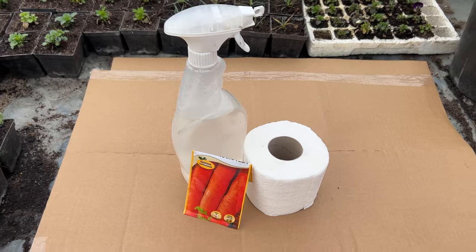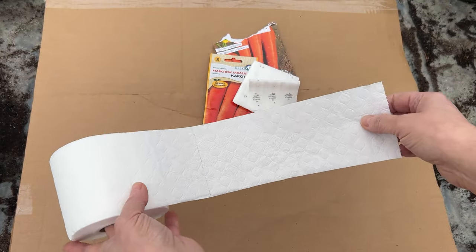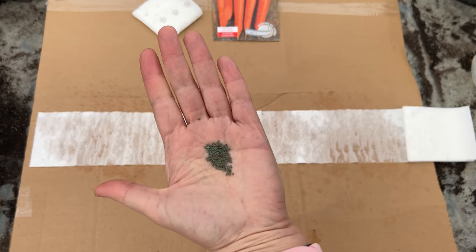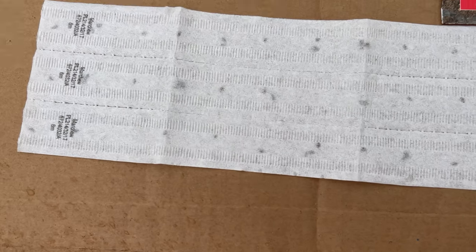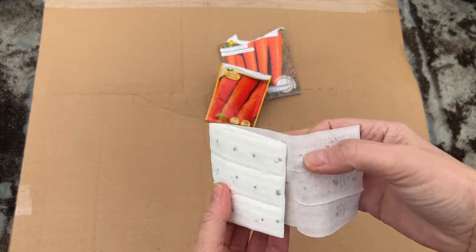Take a roll of toilet paper and sow carrots, beets, or parsley. Toilet paper is sufficient for sowing vegetables with very tiny seeds. You don't need to buy more expensive seeds on so-called tapes — you can make your own seed tape. The tape is useful for sowing vegetables like carrots, parsley, beets, lettuce, or onions.